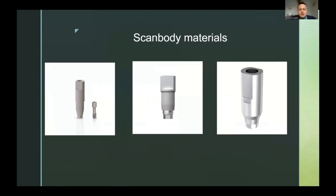Regarding scanbody materials: on the left you see a scanbody made of PEEK, a soft material that is very easy to scan. However, being soft, it is prone to deformation when seated inside the implant and also prone to deformation after multiple sterilization cycles. This is why PEEK and other soft-material scanbodies are mostly good for a single impression, and then they need to be replaced. In the middle is a scanbody made of metal combined with PEEK or another plastic-like material so it can easily be scanned.